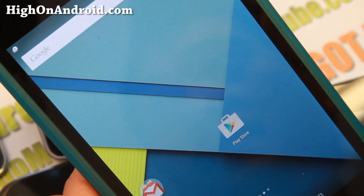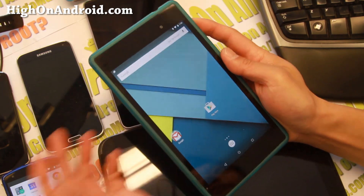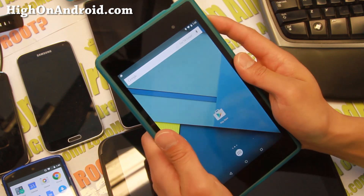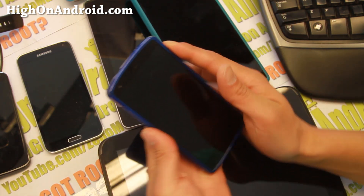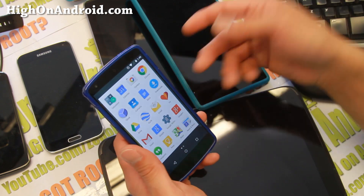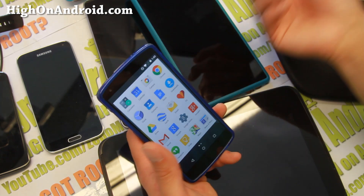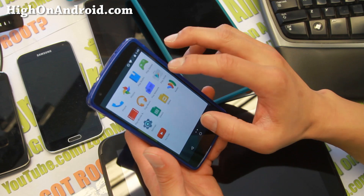Definitely try it out for this week. If you have any problems with root, leave a comment — the developers are working on root app compatibility so you may have to wait. As for other devices like the Galaxy S3, S4, and S5, there is CM12 you can install — I should have an overview video on that pretty soon.